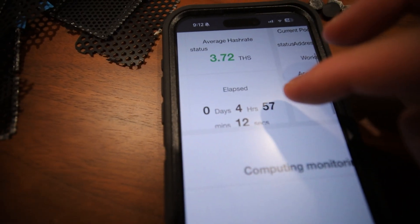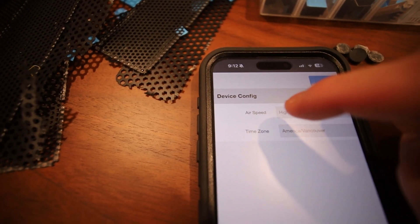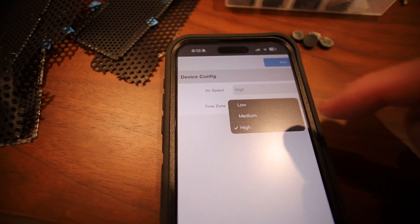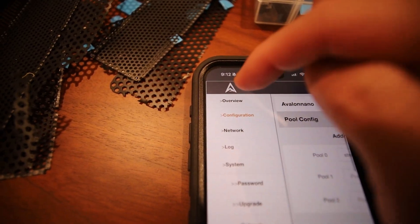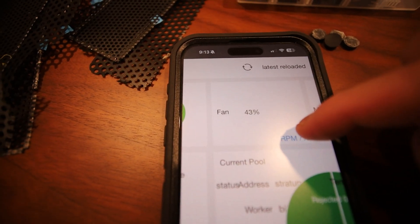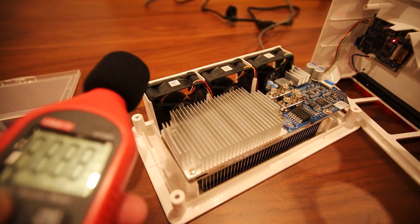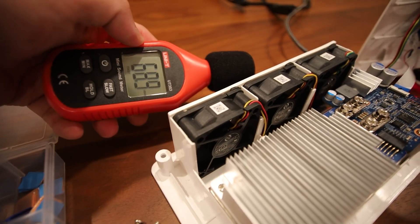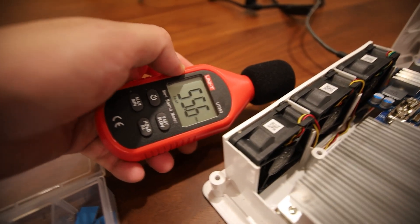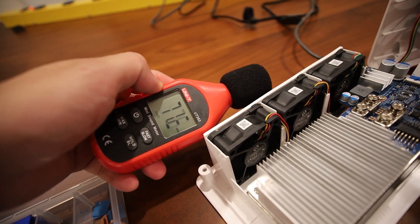This unit has been running for almost five hours. In the configuration page there is an 'air speed' option, but that just changes the power modes — low, medium, and high — it doesn't change the actual fan speed. Right now the fan is running at about 43%. I'd like it higher, but even so the noise is very low — about 52 decibels, very quiet.